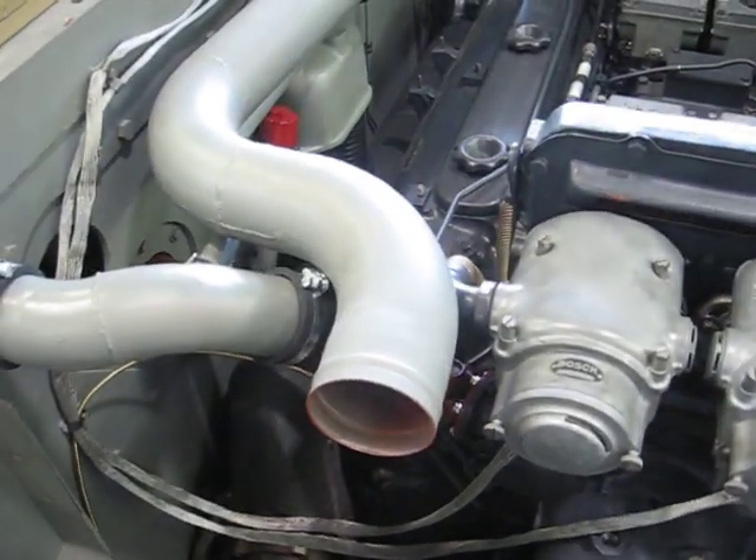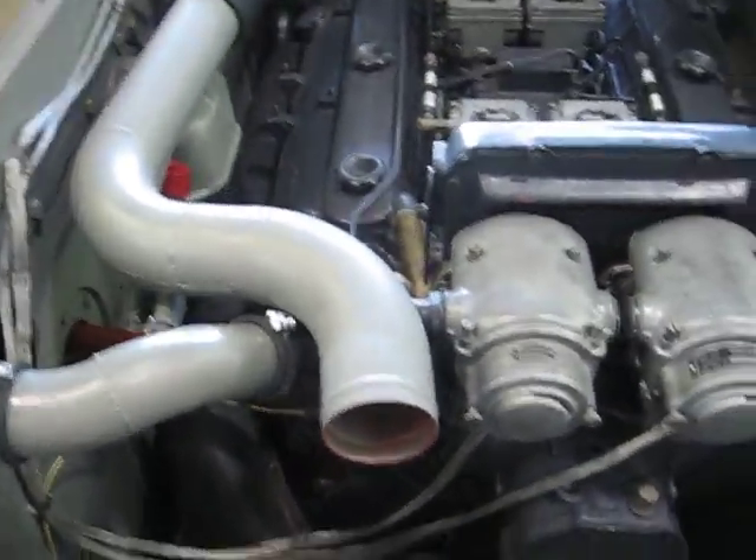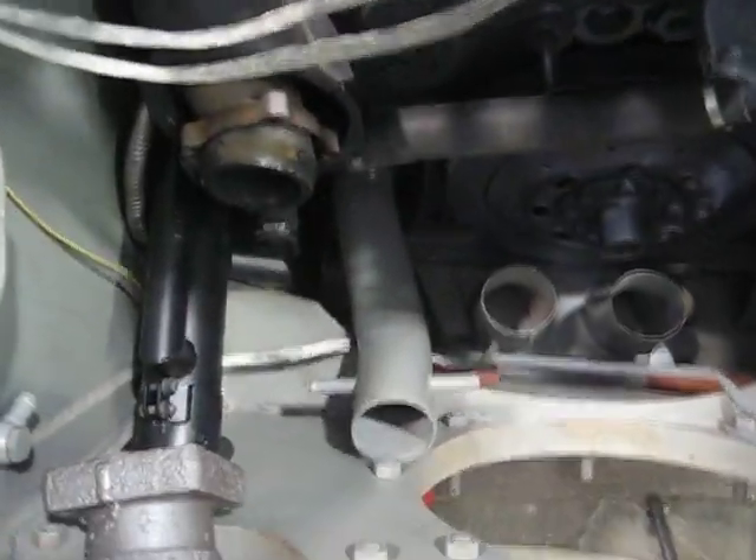This upper hose here attaches to the surge tank, and the lower hose there attaches to the bottom of the surge tank.